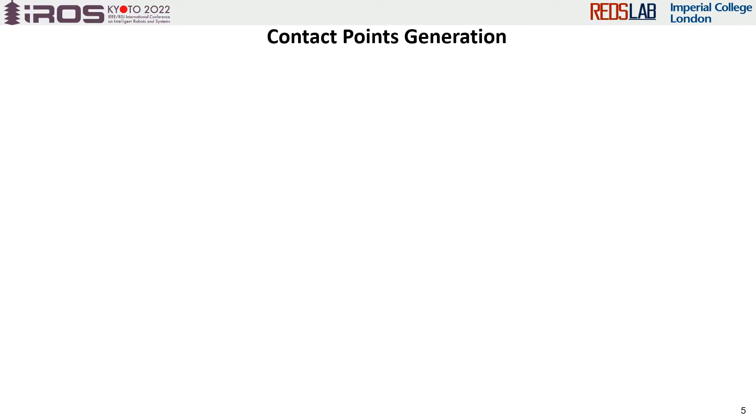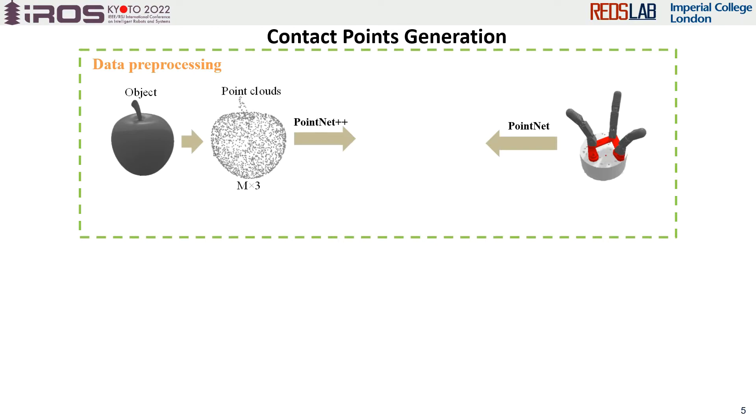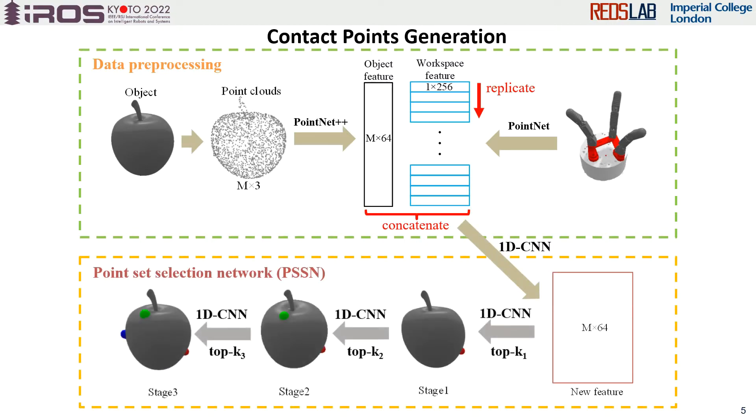We concatenate the gripper feature with the object feature by replicating the gripper feature along the first dimension by M and changing it to be M by 256. Then we feed the concatenated feature into a pre-trained PSSN to generate contact points on the object. The contact points are generated one by one, and the number of contact points can be modified by changing the layer of the network.